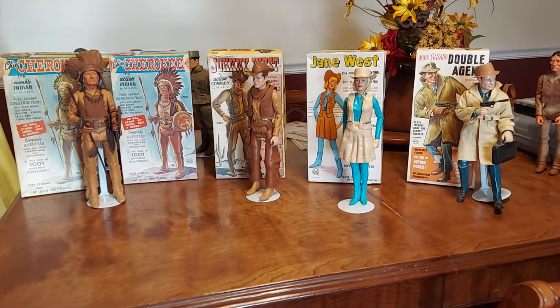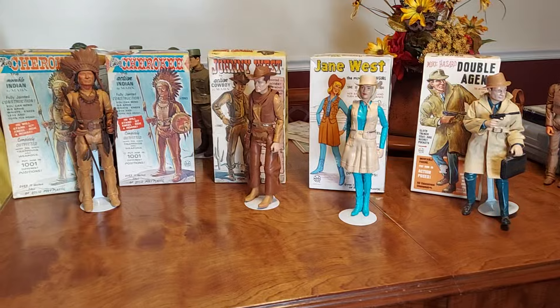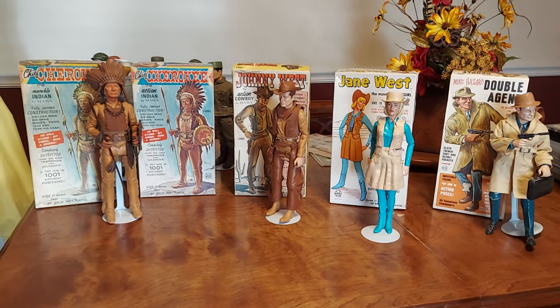Howdy there folks, Mark here. Just going to show a few of the action figures from the 60s.